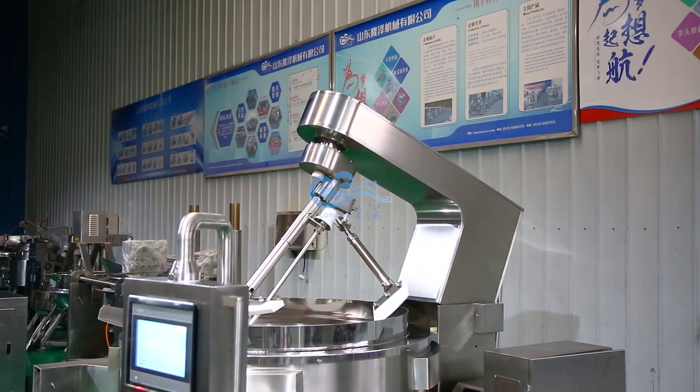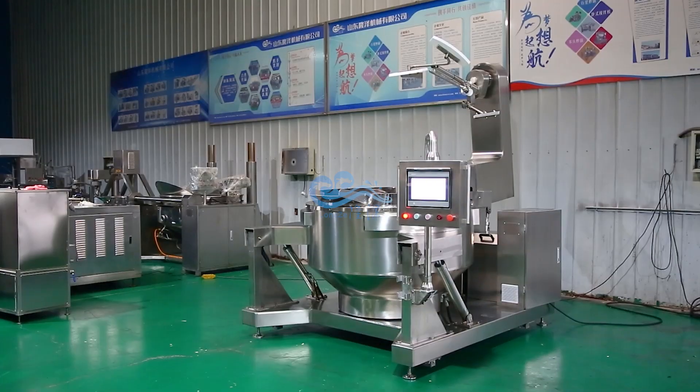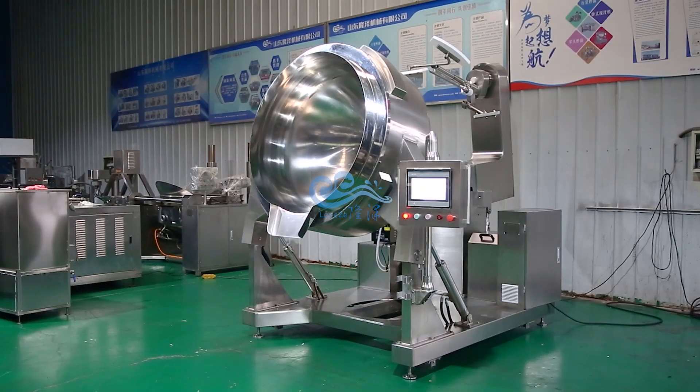Mixing arm tilted backwards automatically. Cooking pot tilted up to 90 degrees. Stable hydraulic device, automatic discharging.